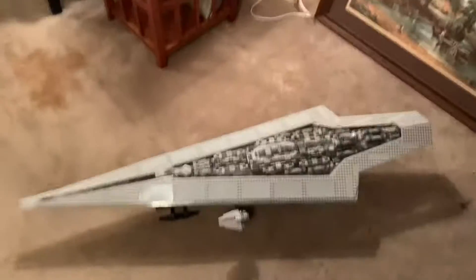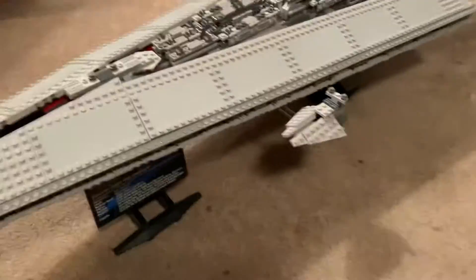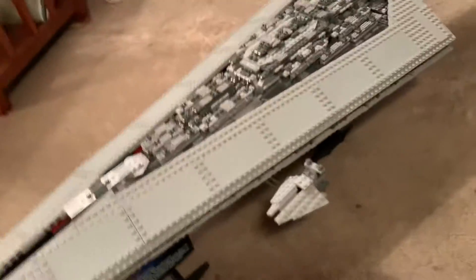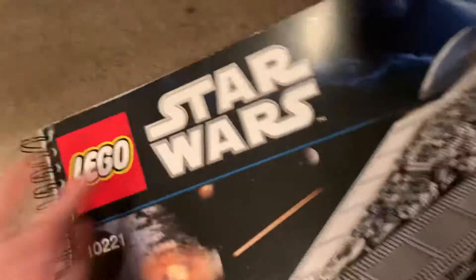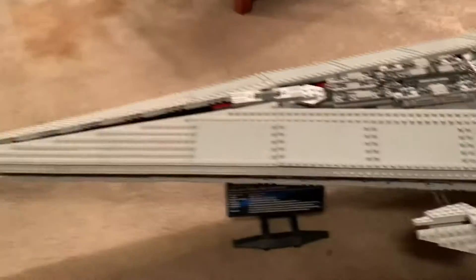Hey guys, it's me Tamir and I'm back with another LEGO Star Wars set review. This is a quick review of the Ultimate Collector Series Super Star Destroyer because I got an order for it. I just opened the store today and immediately it — and also the Death Star 2 — got purchased.